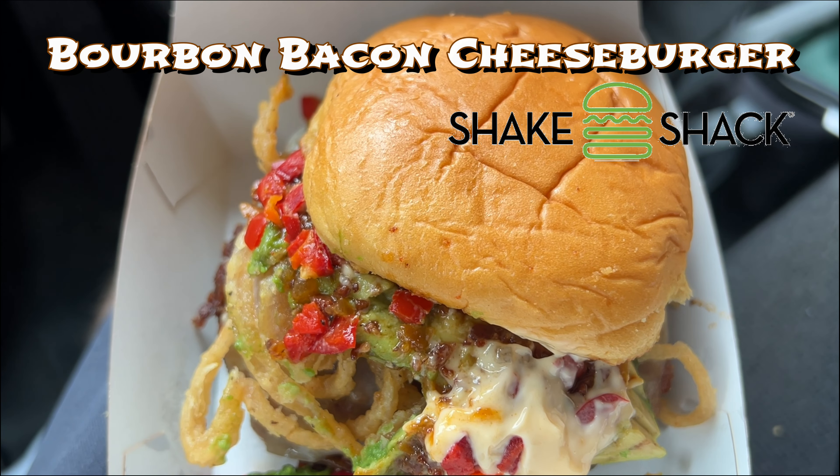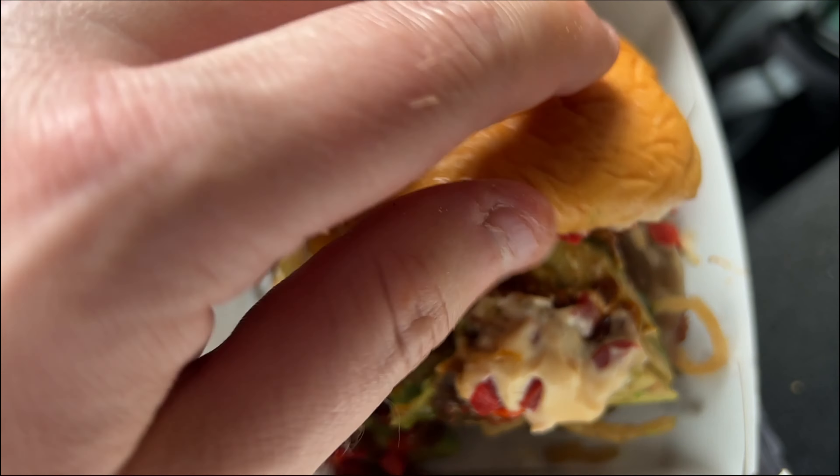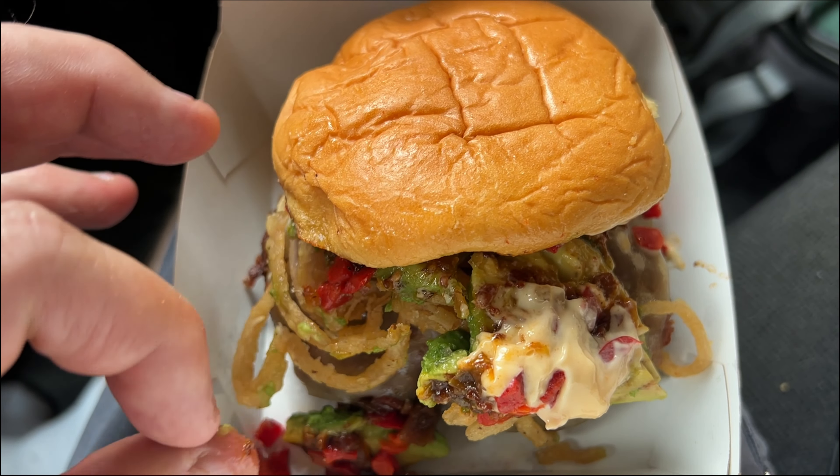I'm here to try Shake Shack's new bourbon bacon burger. So check this out Outlaws. There's a burger bun right here, there's a burger, cherry peppers, cheese sauce, bourbon chipotle for the bourbon bacon. Look at all that bacon and avocados on this bourbon bacon burger. As well, you got two beef patties and some onion rings on there. Can't wait to try this — or they call them shallots, I'm not sure what they call them.